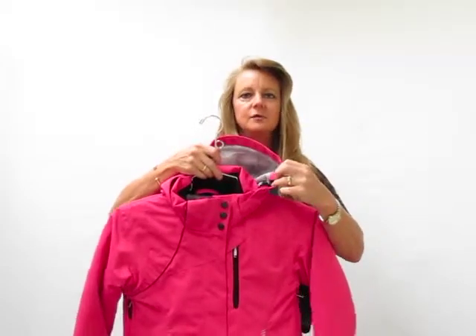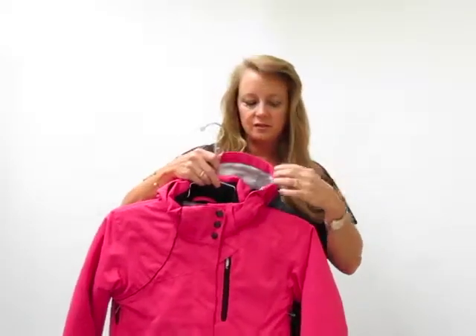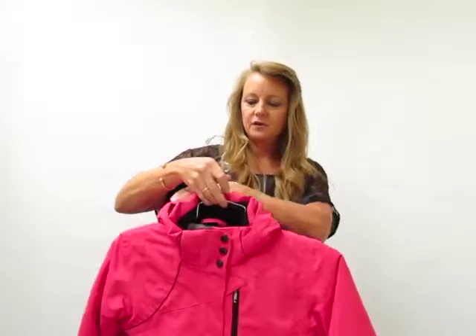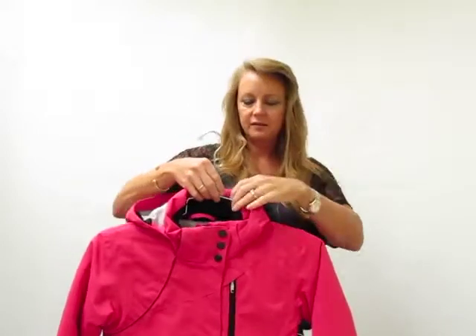You also have an adjustable hood, so if they're keeping it on and they want to tighten it down over just their skull cap, you can adjust the interior draw of the hood area, or again, you can take it off.